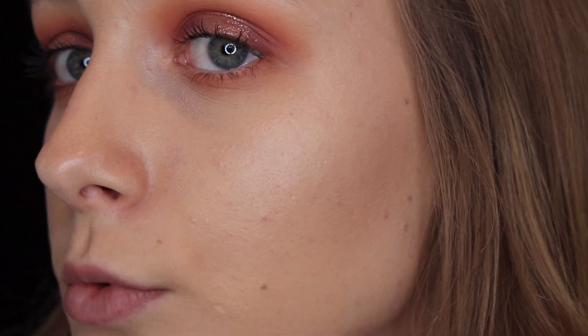Here's a close-up of what my skin looks like after four hours. It's come off a little around my nose just from blowing my nose throughout the day, which will happen with any foundation. But yeah, it still looks pretty good and intact, so I'm impressed with that.